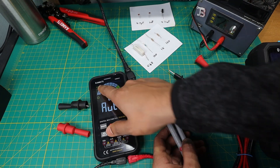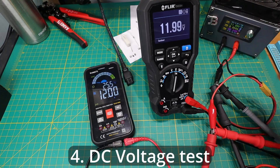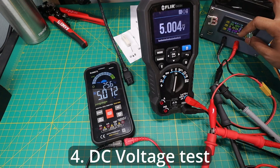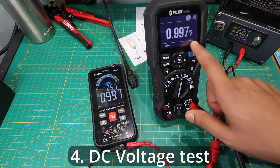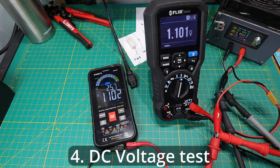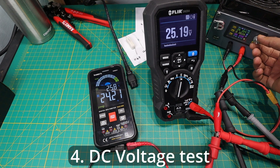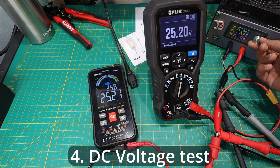Let's put this back to smart function and look at some DC voltages. Right now both are saying 12 volts. Let's change that voltage and see how well both react. The KM601 is definitely a bit slower than the FLIR, but in terms of accuracy it does a pretty good job. Going up to 23-24 volts, the KM601 takes about three seconds to get updated. The values are really, really similar though, as you can see.